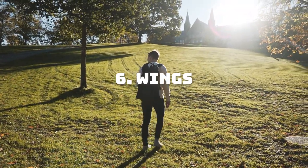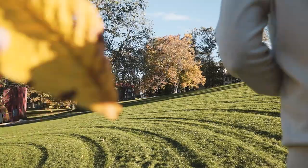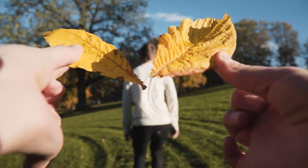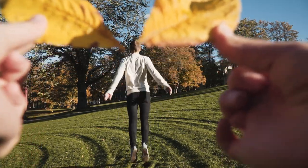Have you ever dreamed about being able to fly like a bird? Well, you still can't, but at least you can get some wings. Position yourself with your back towards the camera and have a friend hold up your newly acquired wings.